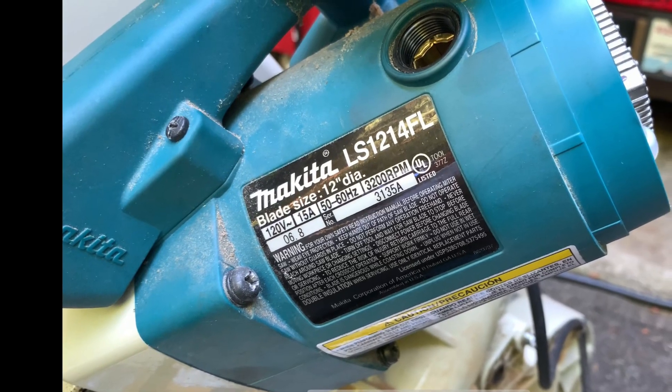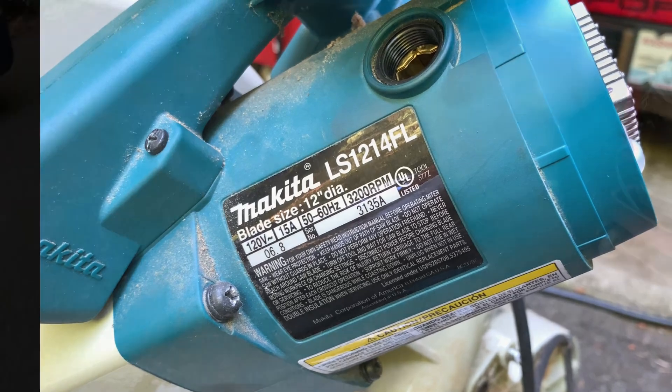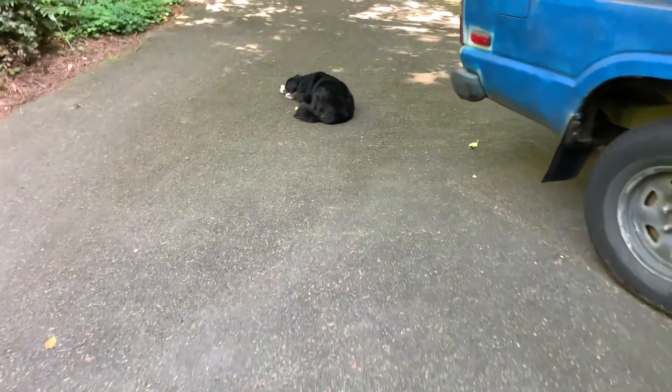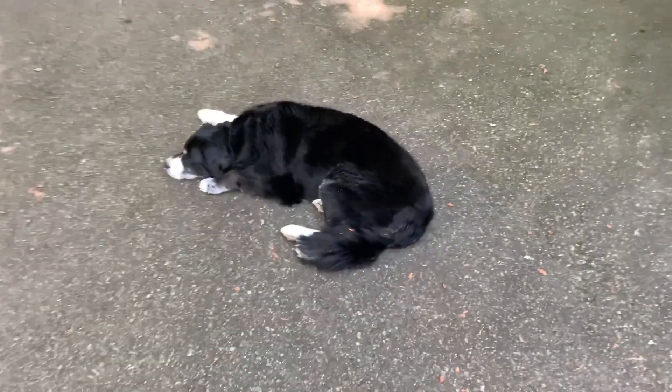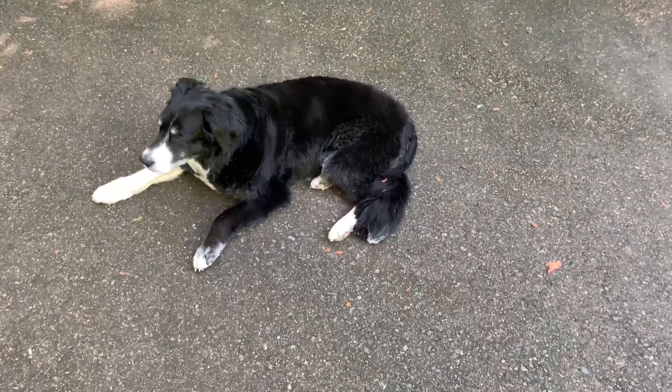This is a commutator repair for a Makita 12-14 FL. Another really important thing you need to do this task is one of these helper dogs. You always need your helper dog because she's good luck. This is Lily.